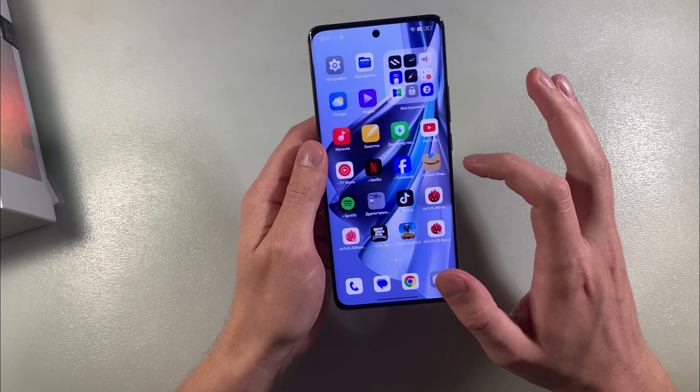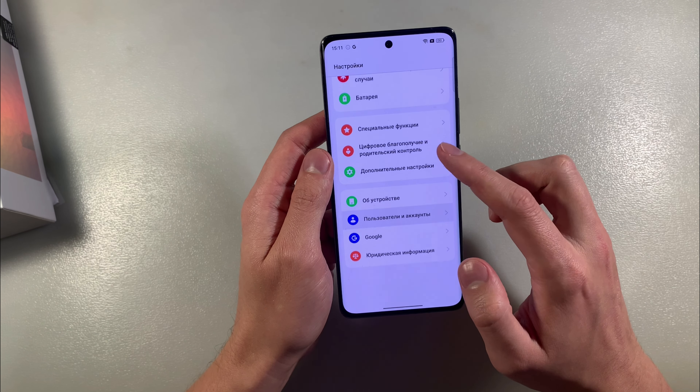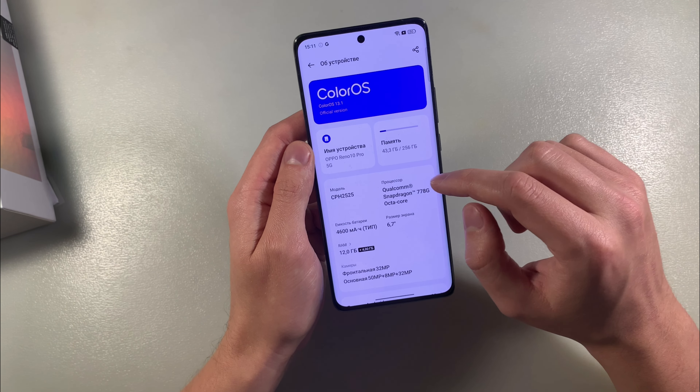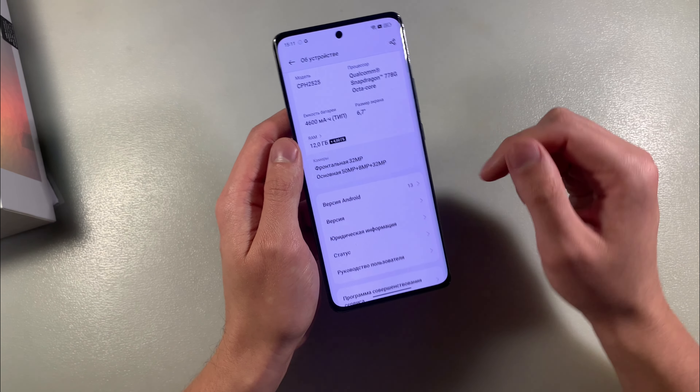Turn on the device. We have an AMOLED Full HD display. About the device: ColorOS version 3.1 and Android.